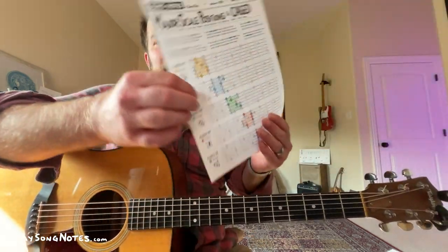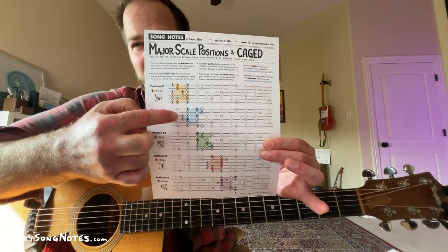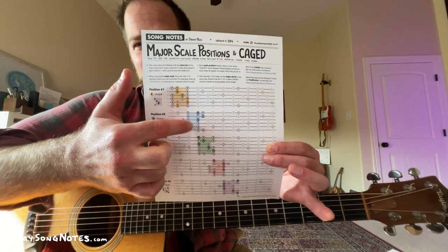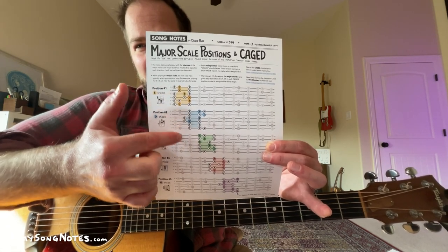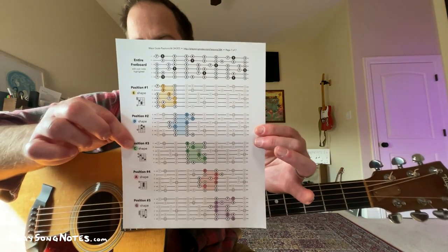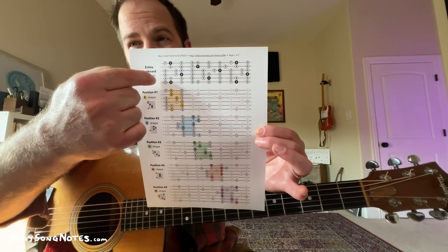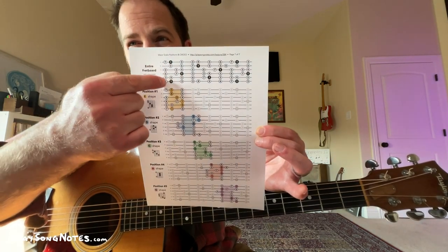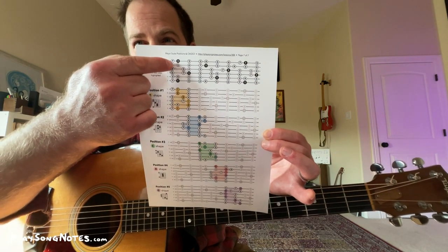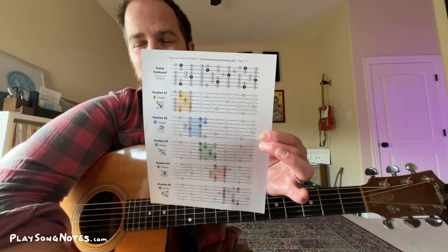That's what I want to give you here — with the scales, scale positions, CAGED, major chords, seventh chords, and intervals, it's all related. Get this PDF at my website, lesson 384. Page one gives you all this in a single page — you can see each scale position mapped to its CAGED shape with color highlighting. The final page shows the full fretboard with nothing highlighted — just the chaos and the order. If you look at it long enough, you'll see things repeat every 12 frets.